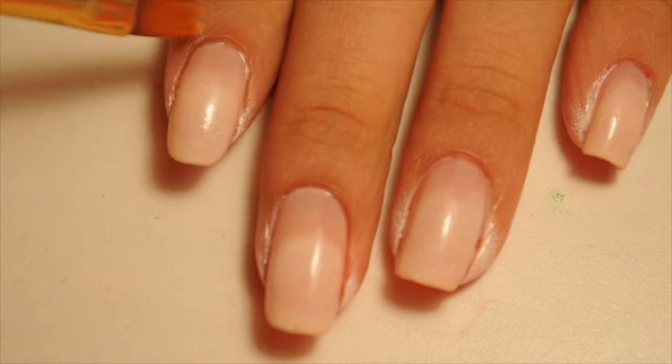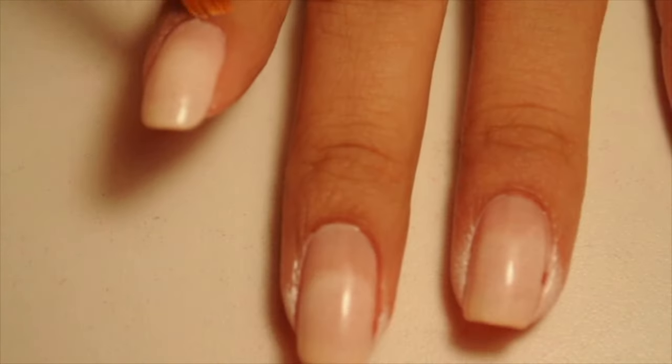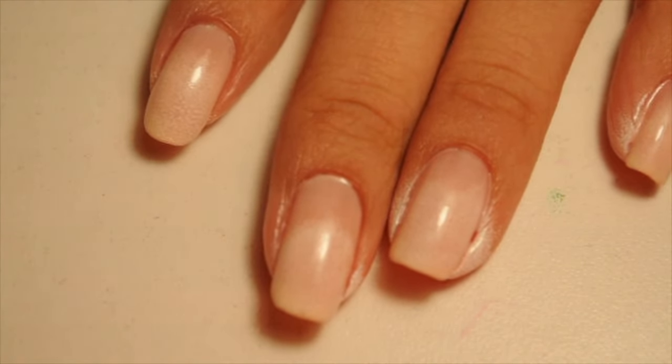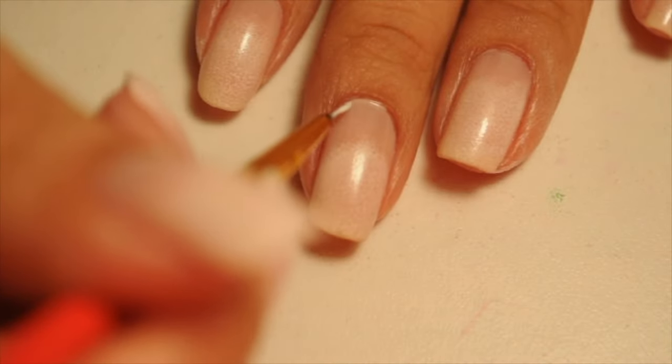While that's drying, I'm going to grab pure acetone and I'm going to clean the edges of my nail just to make it look better and have it be easier in the end before it's fully dried. But you can do it either way — it doesn't matter.